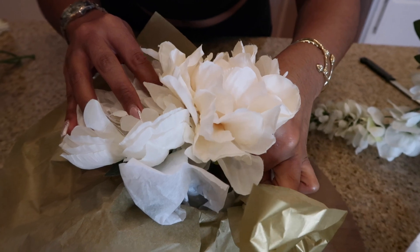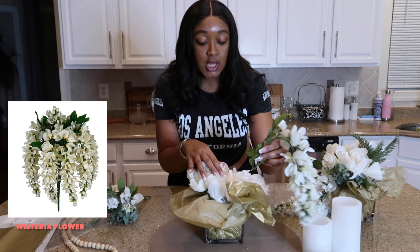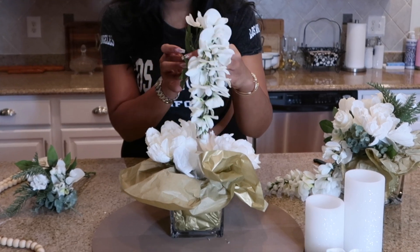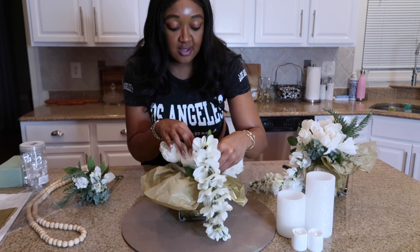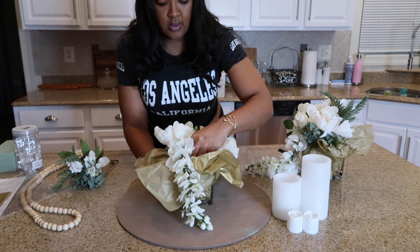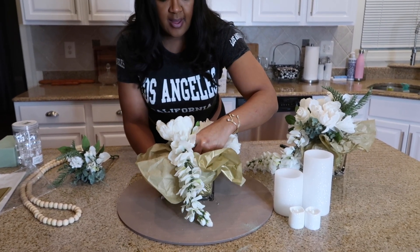Apply a little bit of pressure. Here is the next flower we are going to place in the dry foam — this is a really important flower because it's the focal point. This flower is beautiful; it hangs, so we're going to place it in the front of the vase. Stick it down in the dry foam and apply light pressure — make sure it's in there all the way.